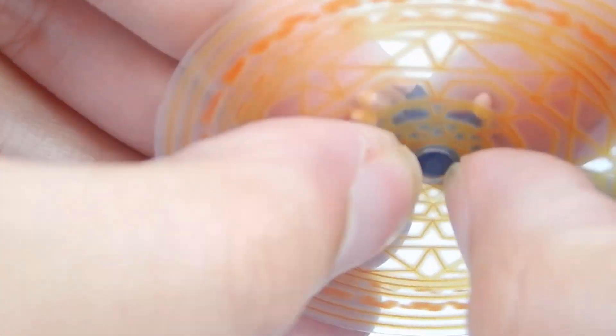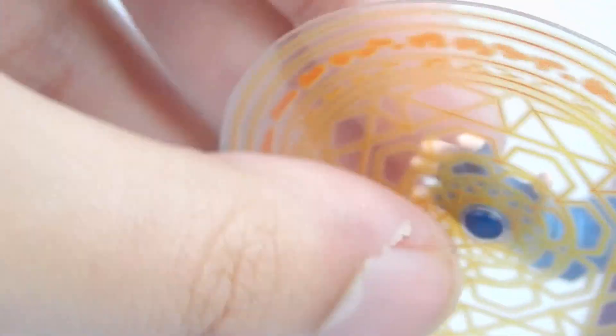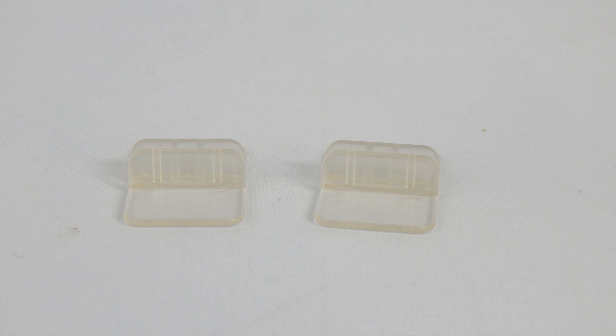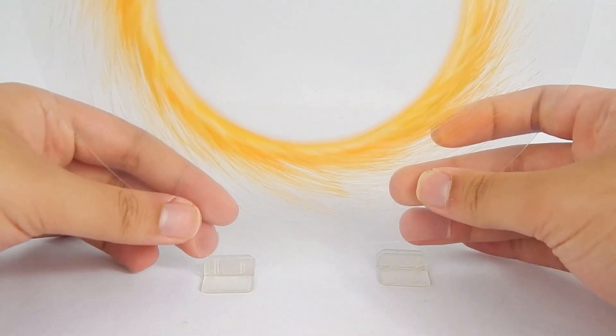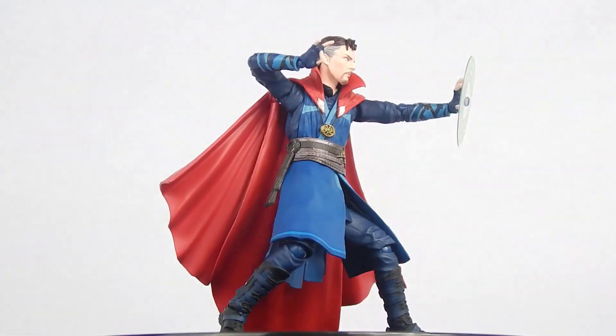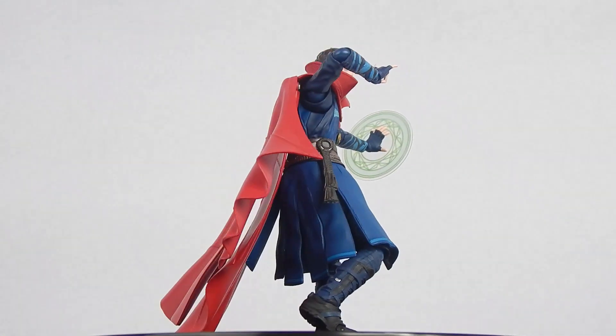Any of the discs fits just fine on the pegs, and it is a bit tricky to get them on the first time, so try not to break the effects. Alternatively, you can pop off the hands and place the disc on the ball hinge itself, then pop the hand back on, which is a nice option. Finally, we have the sling ring portal — a very welcome addition to the figure. The detail they added looks great, but do be aware it's just flat plastic and is very easy to scratch. To use it, all you have to do is slip the bottom part into these two little clips — easy as one, two, three.